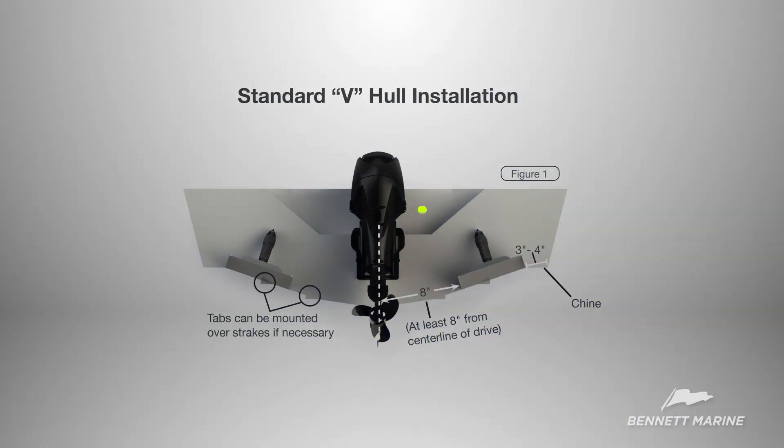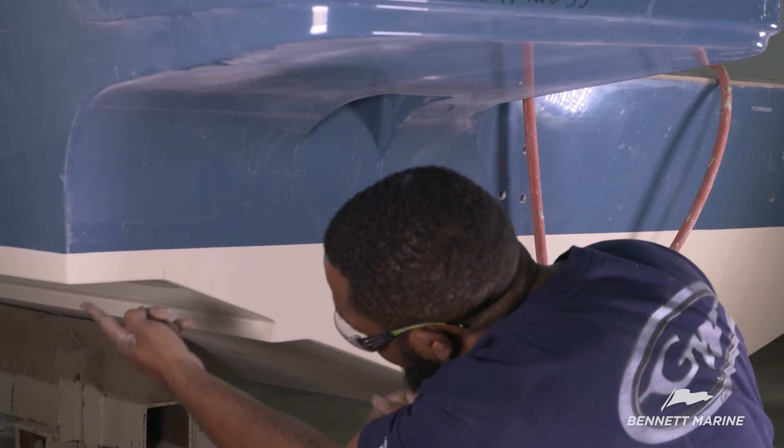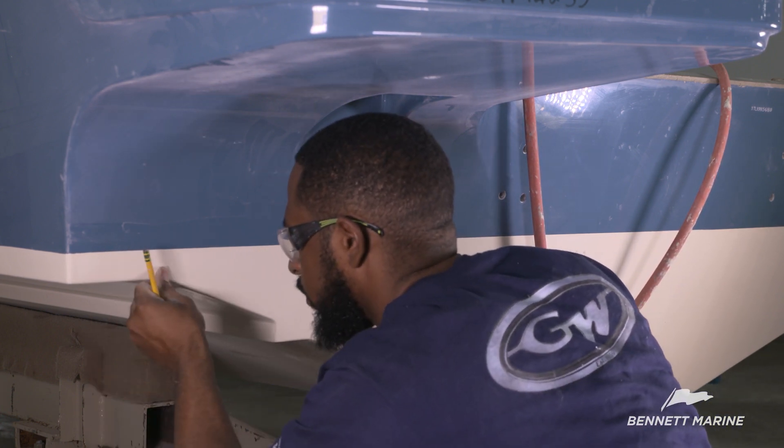Bennett Marine's general guidelines are to mount the trim tabs at least 8 inches from the center line and 3 to 4 inches from the chime. Anywhere in that area is okay as long as the measurements are symmetrical, and yes, the trim tabs can even be mounted over the strakes. Measure and mark out from the center point to find the outside edge of the trim tab. In this example, the outside edge of the trim tab should be flush with the groove of the chime. Mark the position for the outside edge of the trim tab.